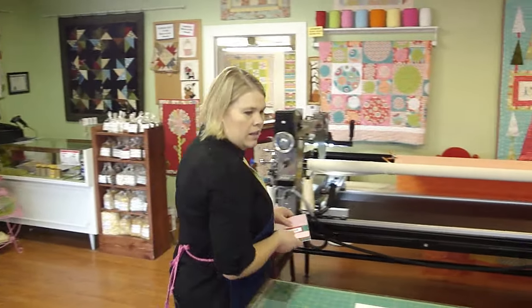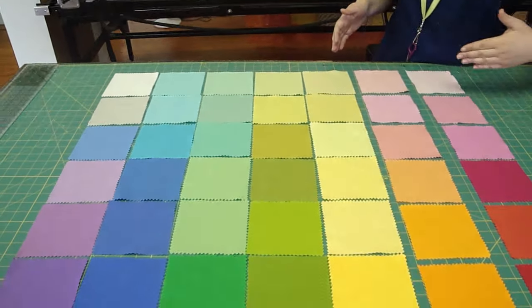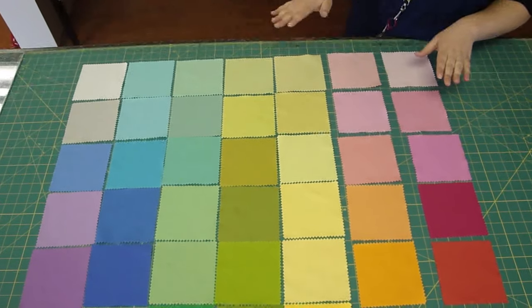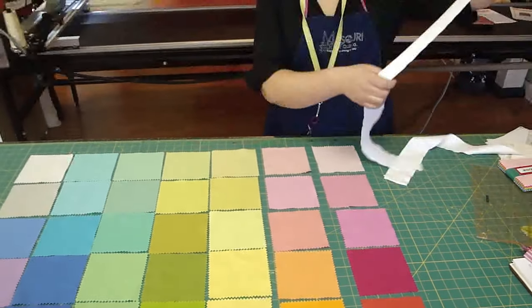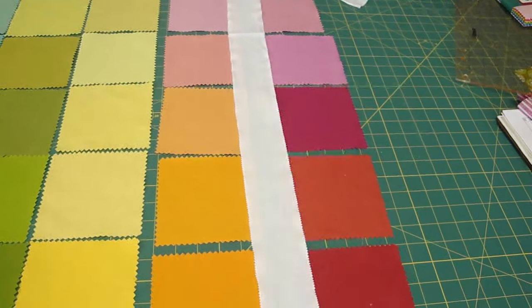The first one is right over here. I took this whole charm pack and laid it out and gradiated the colors from dark to light, and I think just by itself if you sewed them all together it would be a darling baby quilt. The other thing I wanted to show you is that you could sash them in white and separate them, and I think that would also look cute.